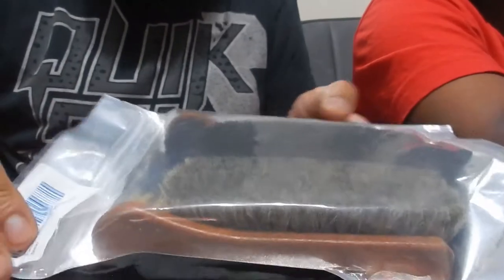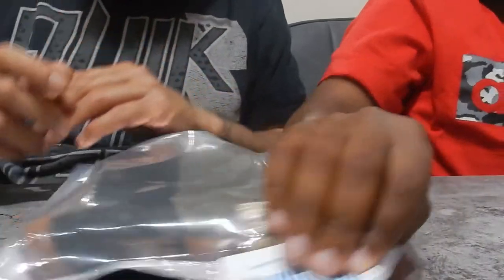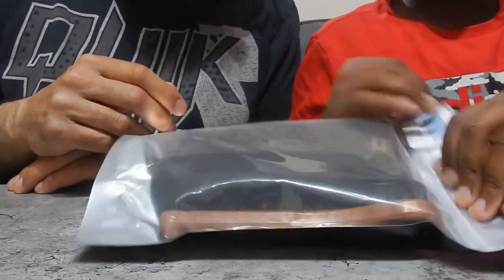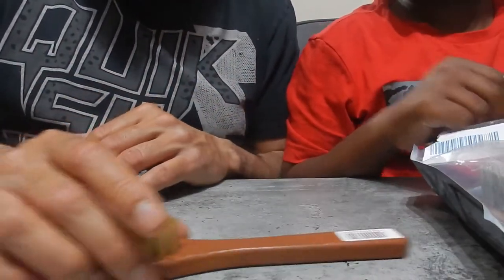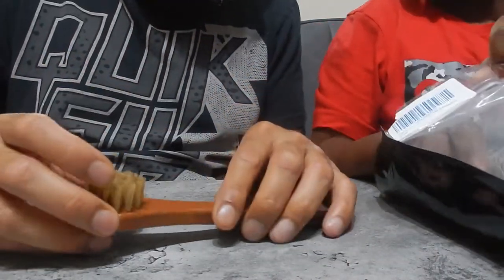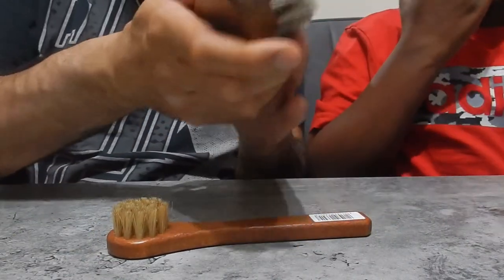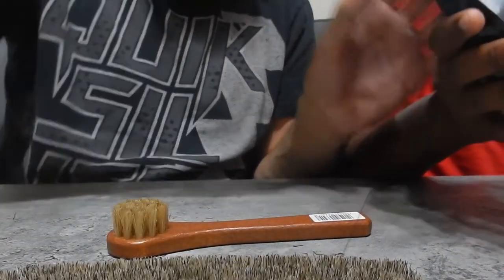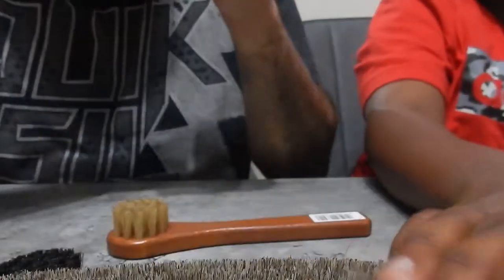The other thing we bought is different brushes — a pack of different brushes, just generic Amazon stuff. Let's open that as well. So we've got a selection of brushes. Look at that. There's a bit of a smell — don't worry about the smell, it smells like ink. So we've got different brushes — two bigger brushes and some smaller brushes for more precise areas.